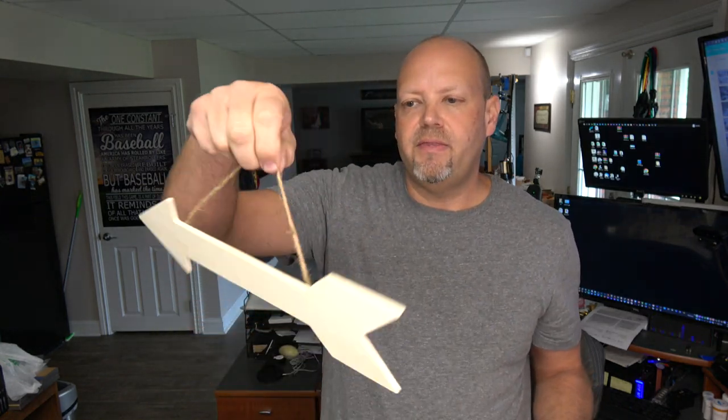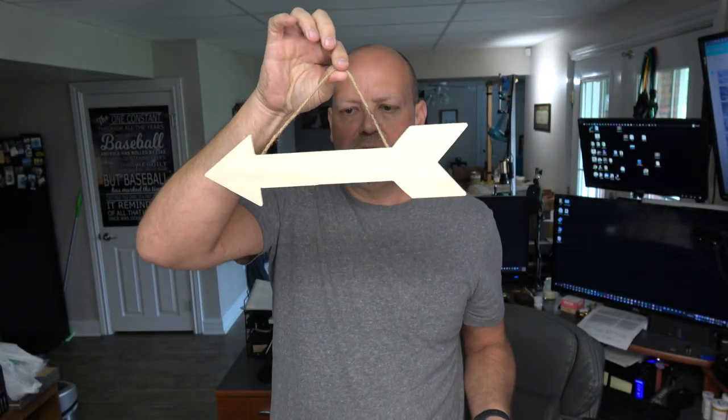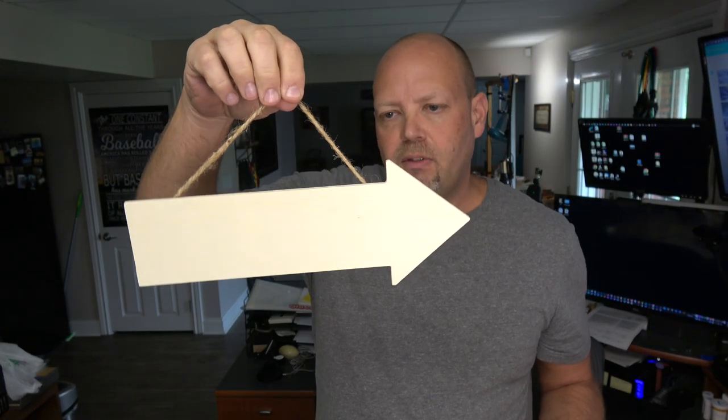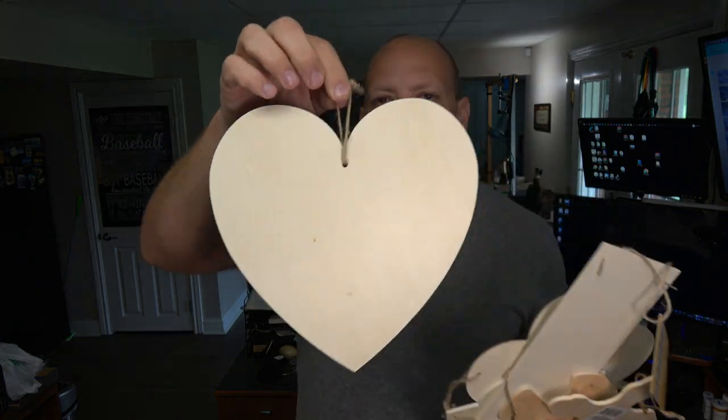Next they have what I call hanging signs — they're all hanging by this rustic-looking twine. So they have arrows: this one has an arrow with a little fletching on the back, and then a more generic arrow. You could decorate those — maybe for a restaurant or a store to direct people to restrooms or an exit, or maybe a kid's room with funny sayings. There's also a heart with the rustic twine to hang it.